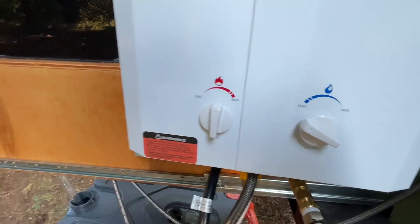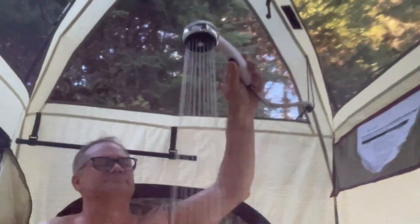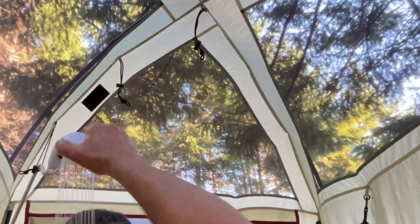Hi, it's Emily from WTI. I used to think that the dream of a hot shower or washing your dishes with nice hot water while camping — when you were off the grid or not in a typical campground — was just a pipe dream. Well, it wasn't exactly a pipe dream, because Echotemp made all my dreams come true with this portable tankless propane hot water heater.